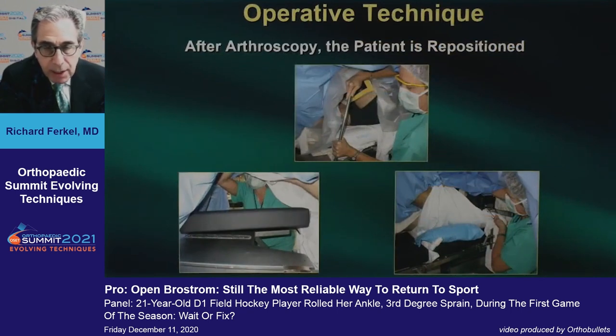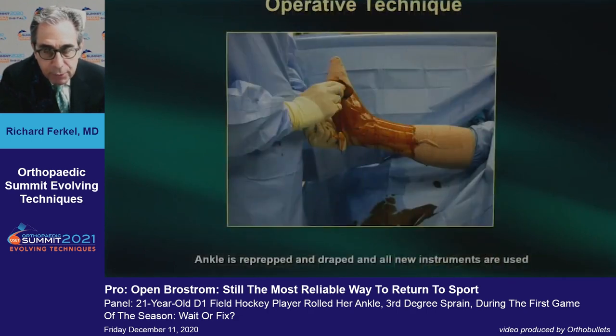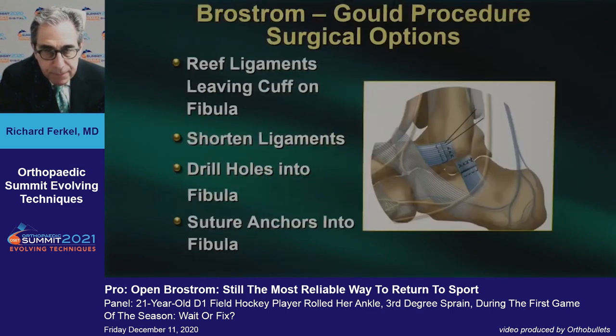After we do the arthroscopic approach, I go under the covers with the nurse, we take out the thigh support, put a little pad in the bed and a bump, then re-prep and drape the leg using all new instruments. The options for doing the Brostrom procedure include: reeving the ligaments leaving a cuff of tissue on the fibula, shortening the ligaments, drilling a hole in the fibula, or using suturing anchors.